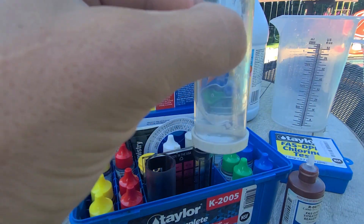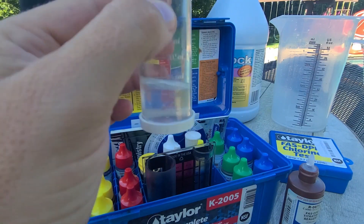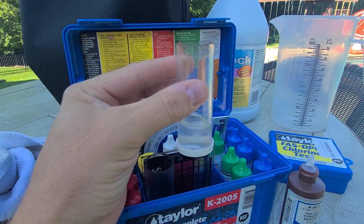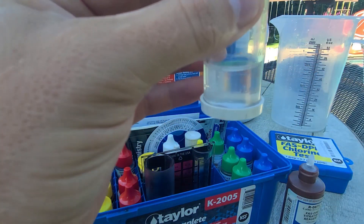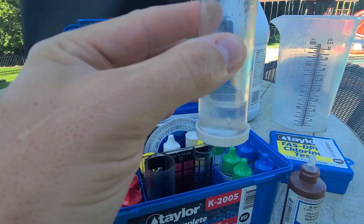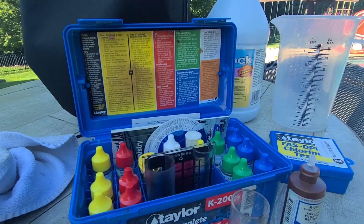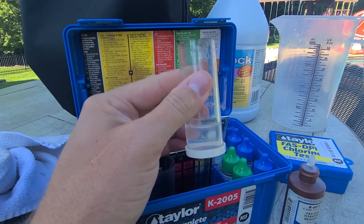It took 17 drips to turn that from pink to clear. I had already added some chlorine this morning, so that's why it's pretty high. When using the 10 milliliter mark, every drip is 0.5 parts per million of chlorine, so 17 drips divided by 2 is 8.5 — my free chlorine is sitting at 8.5 ppm.